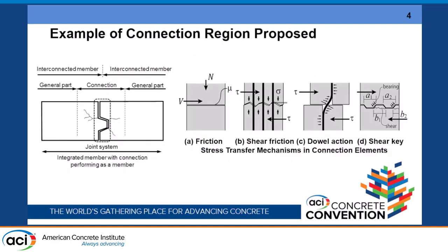Our target is the joint, which is a key element in bridge structures. We need to consider not only the connection portion itself but also the integrated member including the connection. Several stress transfer mechanisms are considered: friction, shear friction, dowel action, and shear key. However, in Japan for bridges, only the shear key is considered and the others are not, which is quite different from the building side, even within Japan.